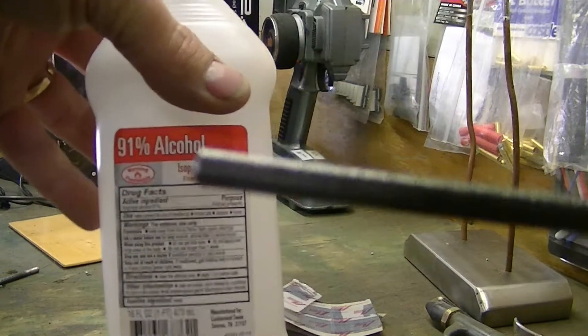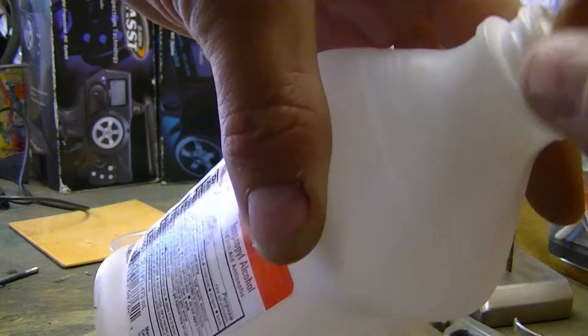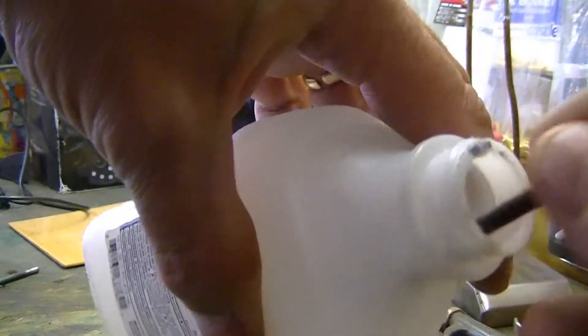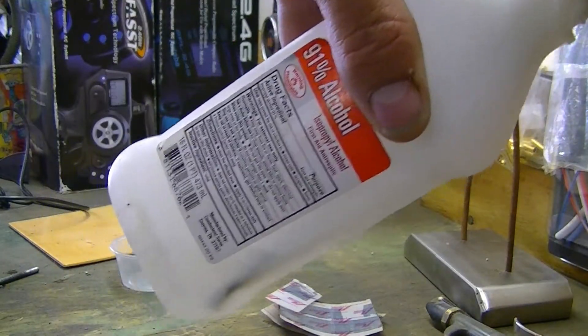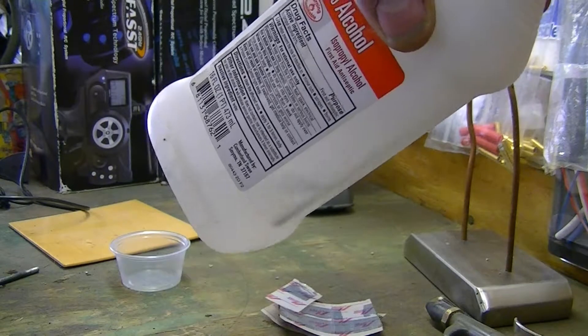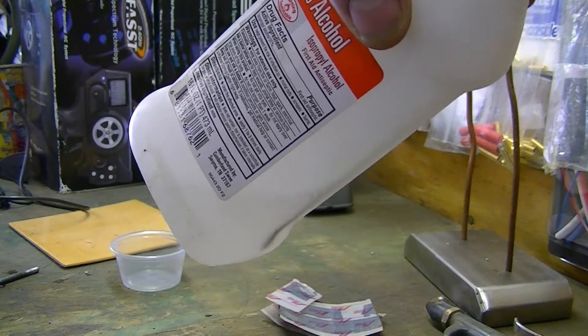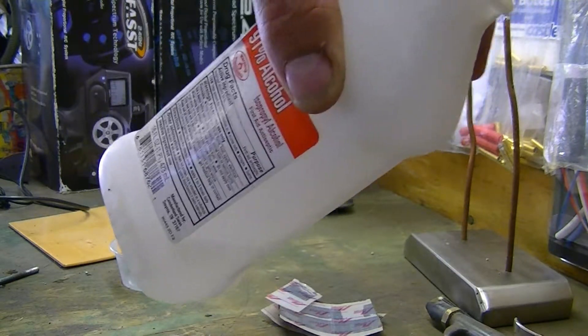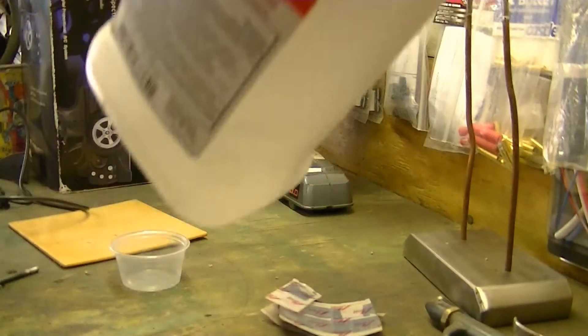So what I did was I used 91% rubbing alcohol. I don't have much left — look at that, I just dropped it in there anyway. Get it clean, you let it sit in there. You get it in there and you let it set for a bit to get all the oils and everything out.